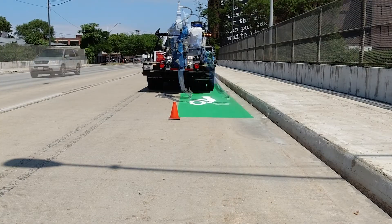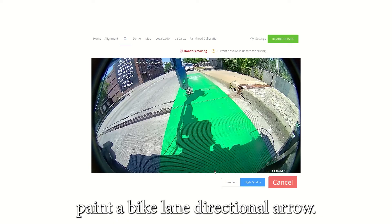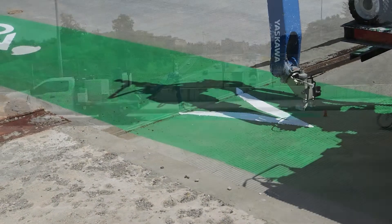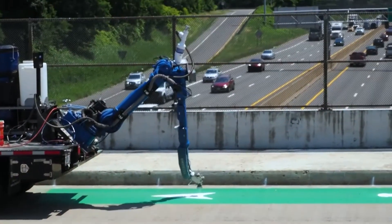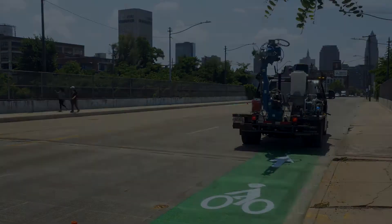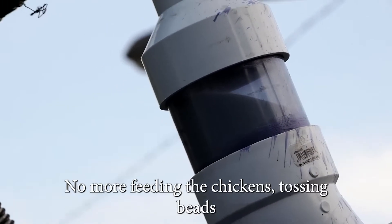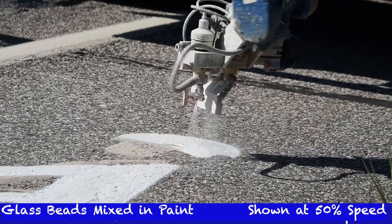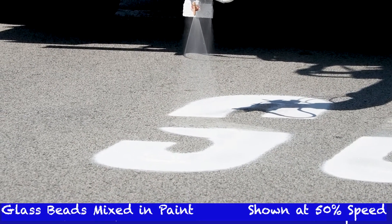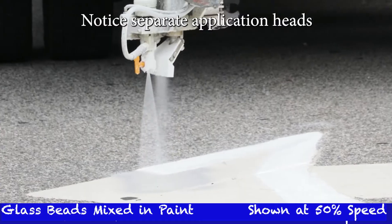Traffic is not disturbed as we work. Next, we move forward and paint a bike lane directional arrow. Another cyclist safely passes by, eager to see his new bike lane. We can mix glass beads into the paint as it is applied — no more feeding the chickens, tossing beads into the paint by hand.